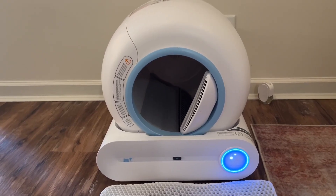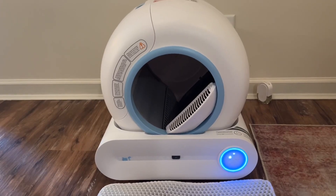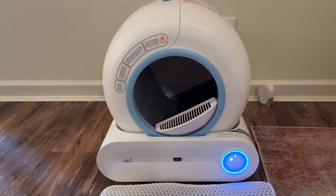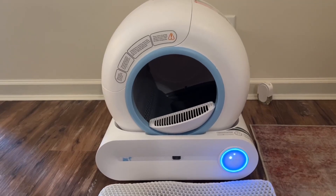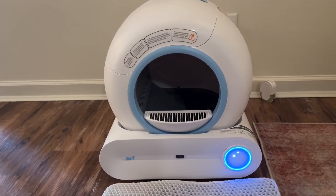This litter box can pause rotation upon detecting weight. It's never triggered for me because I keep mine on a flat surface, but there are gravity sensors at each corner that are very sensitive. If there's a blanket, cat mat, cat toy, or anything beneath it, it may impact sensor accuracy. So you want to make sure the device is always on a firm, flat surface.